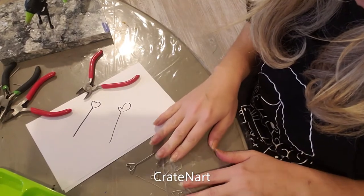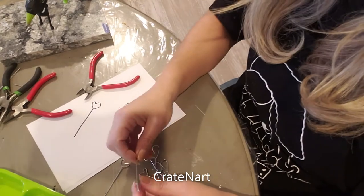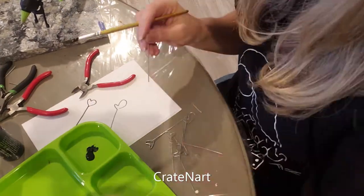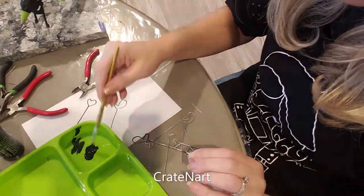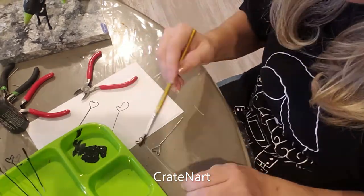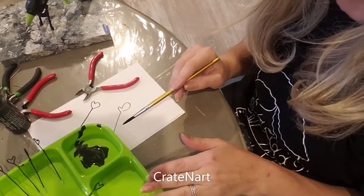Okay, so now I have all of my arms and feet cut. I'm going to paint these black and just set those aside to dry.